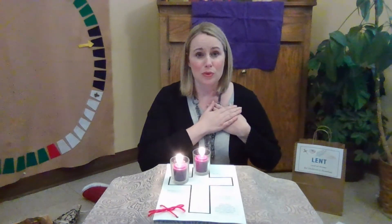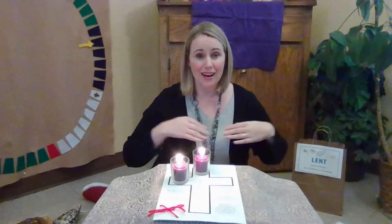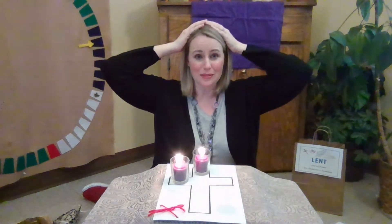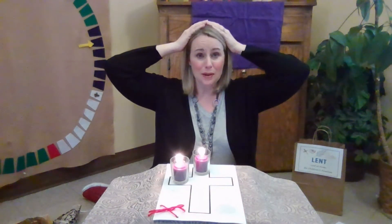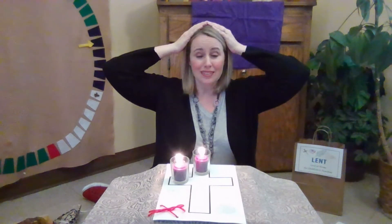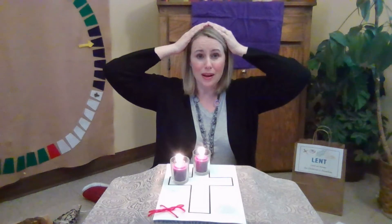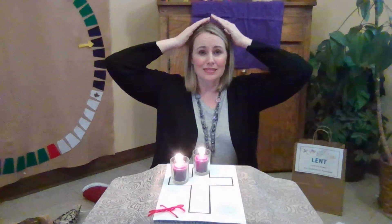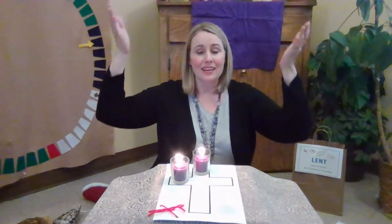Breathe in deeply. Breathe out slowly. Move your hands to the top of your head and repeat after me. I will remember that I am God's own. I will remember that I am God's own. And with another deep breath and breathing out, we say, Amen.